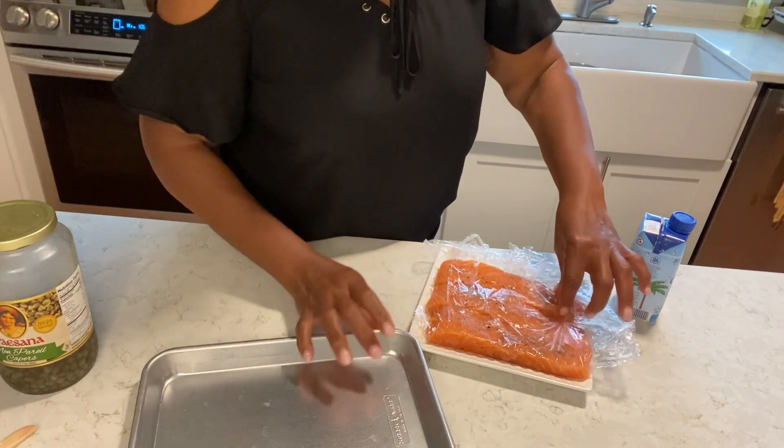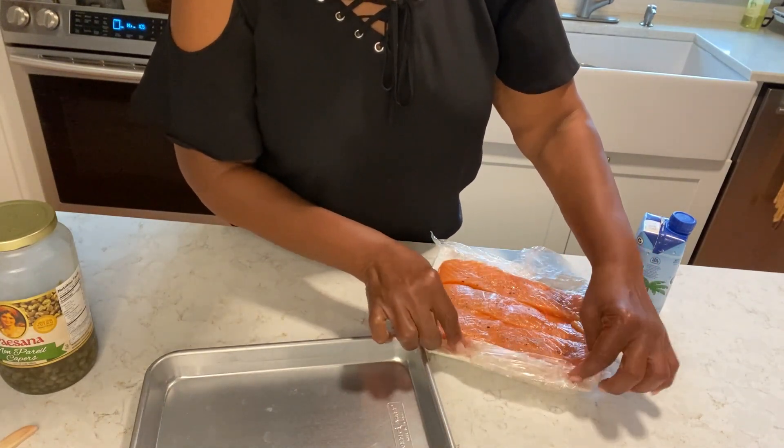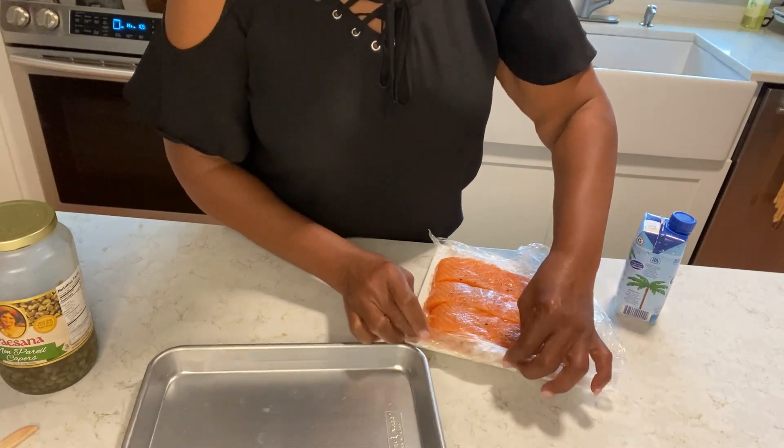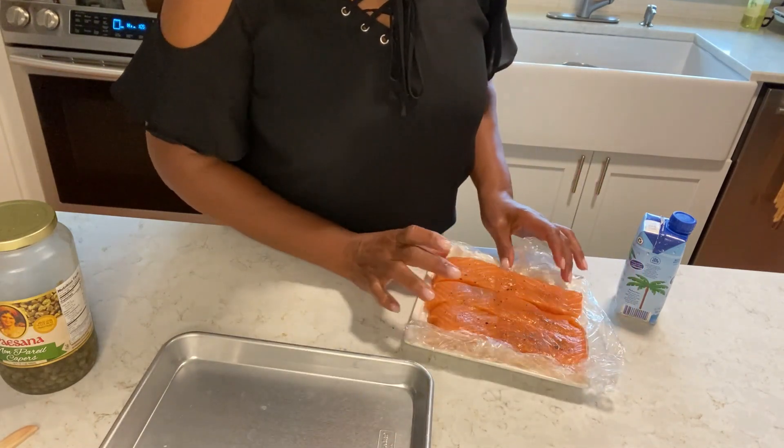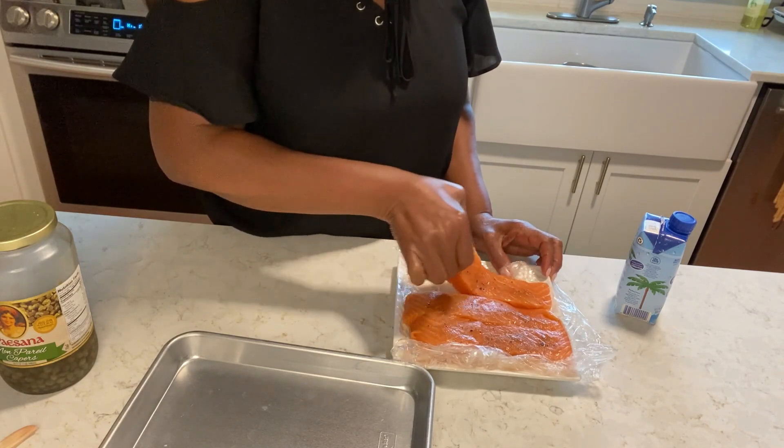My salmon here, I have some salt and pepper and a little coriander and cumin on it. I love the flavor of the coriander and the cumin.